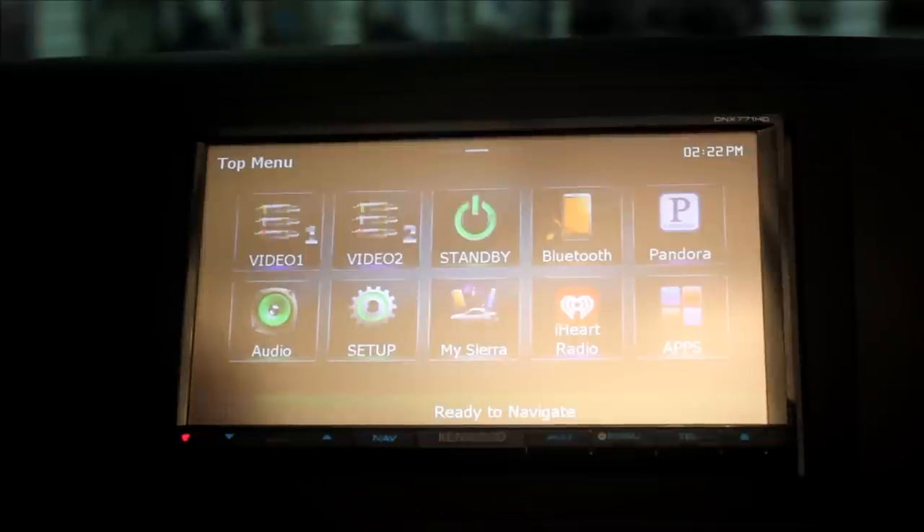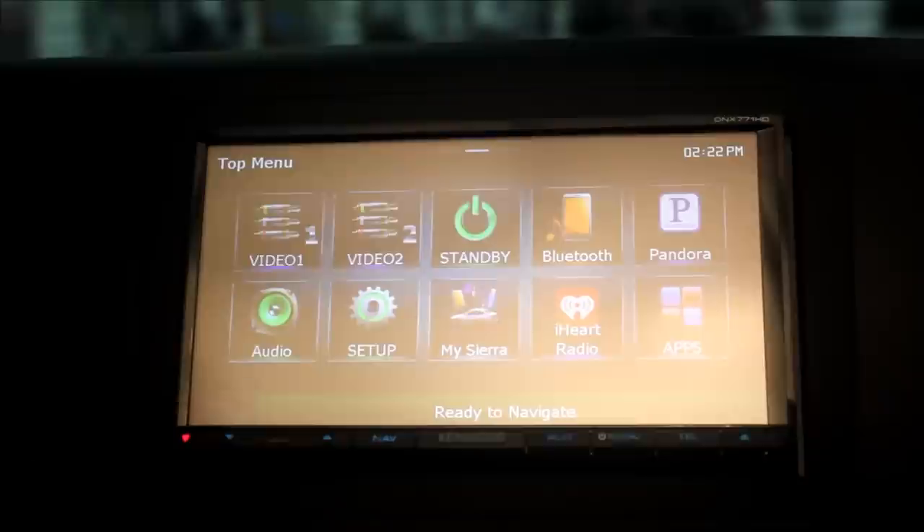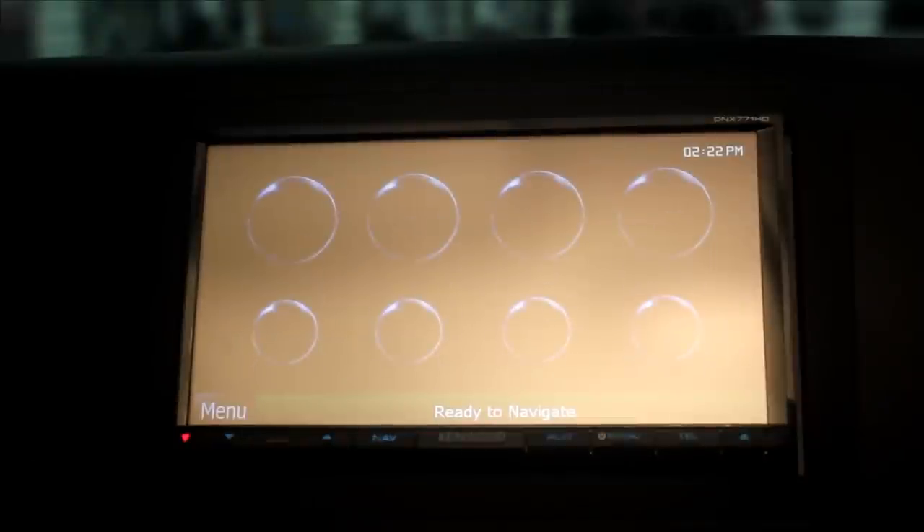Okay, here we are in our main menu of the Kenwood, and we're going to go into MySierra. Now, this would be different if you had a different make and model, of course.